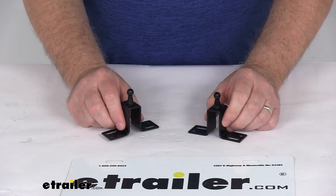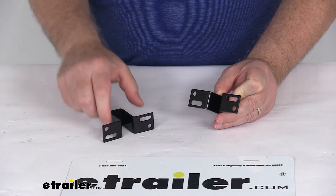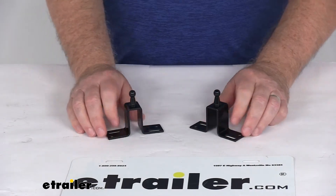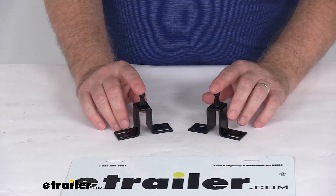This does include two brackets, and you can see on the bottom of the brackets it does have the two mounting holes and the two elongated mounting holes. But that should do it for the review on the JR Products Gas Shock Mounting Brackets with the 10mm ball.